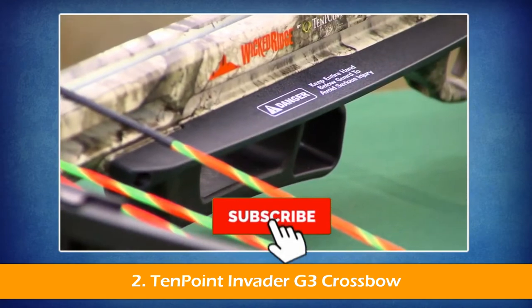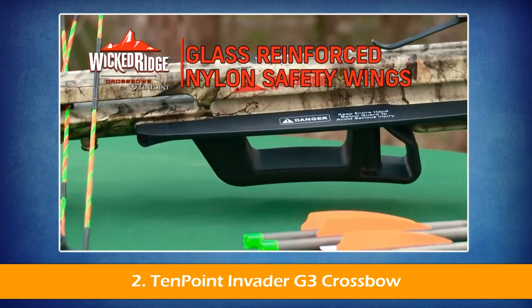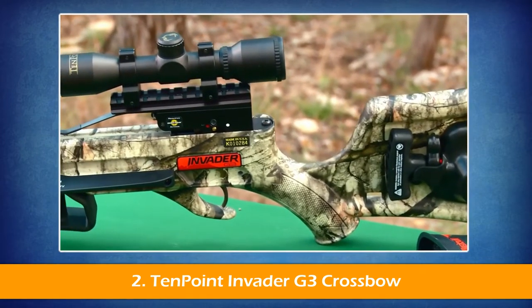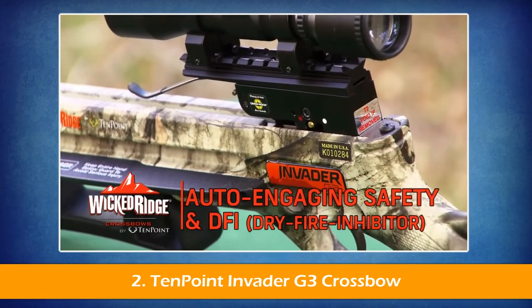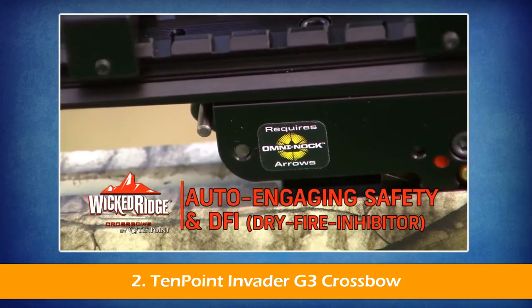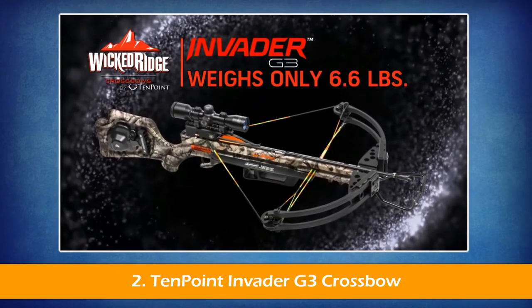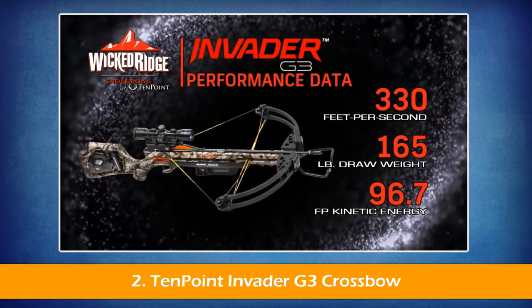It features a pass-through foregrip backed up with glass-reinforced nylon safety wings fitted on the stock above the grip. The barrel receiver is fitted with a 3.5-pound T3 trigger. The trigger housing includes 10-point's auto-engaging safety and DFI dry-fire inhibitor. Weighing only 6.6 pounds, the Invader G3 shoots a solid 330 feet per second.